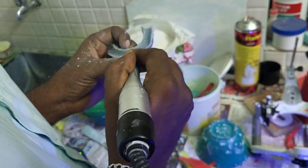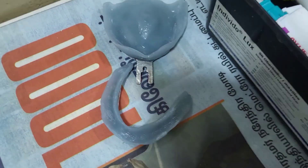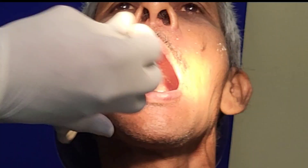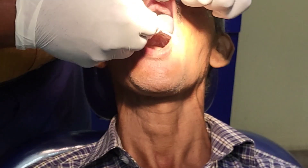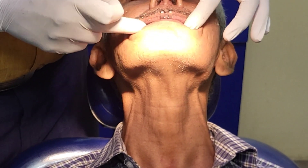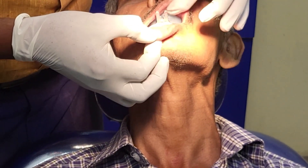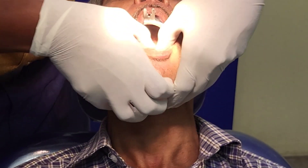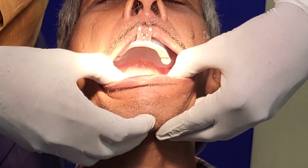After trimming, our special tray is ready and we are going to proceed with border molding. We have to check in the patient whether the tray sits exactly one millimeter below the borders. Do not trim excessively in the lab — we have to trim one millimeter below the borders by checking in the patient's mouth.